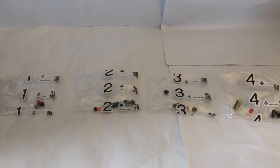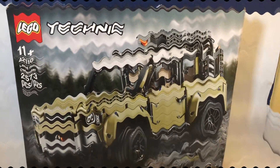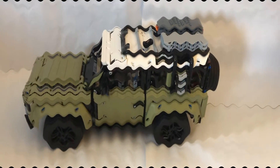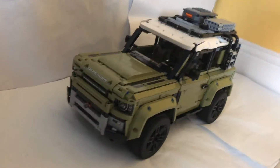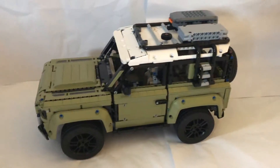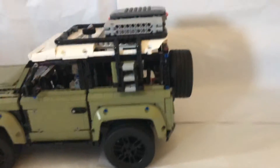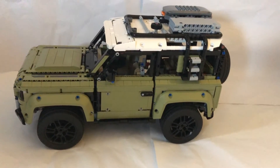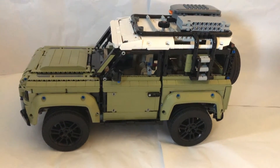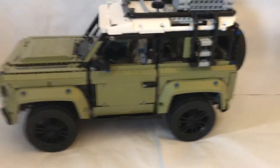Now let's move on to the model. Here is the set, guys — the beautiful Land Rover Defender. It's pretty well designed. Even though it's only 2,500 pieces, it's really well put together, unlike the Porsche — but that is a thousand pieces less, so I guess I can't really blame it. Let's get into the details.